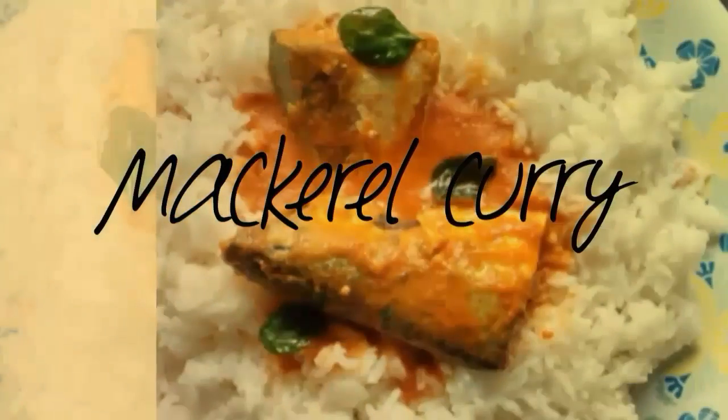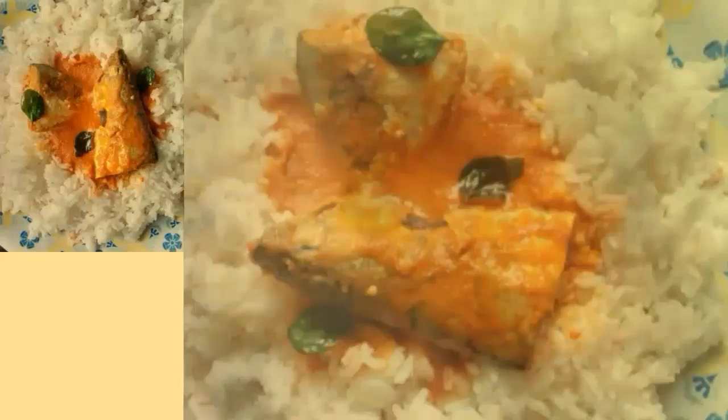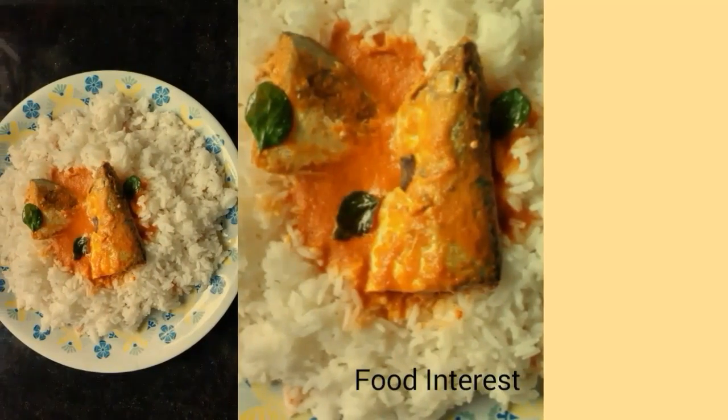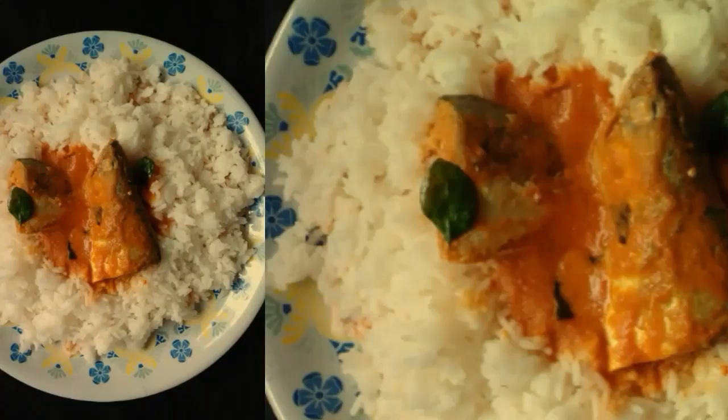Hi, welcome to Food Interest. Today I am preparing mackerel curry — this is the same curry you find in most of the hotels and restaurants here in Mangalore. It is called Bangude Gasi. Mackerel can also be prepared in a hot and sour gravy, which I'll be posting in another video.